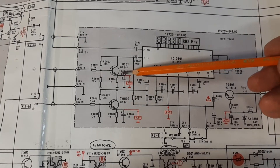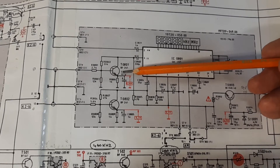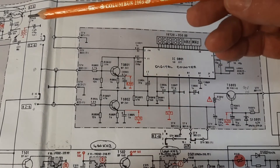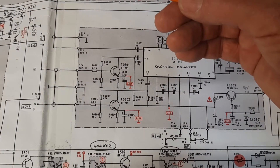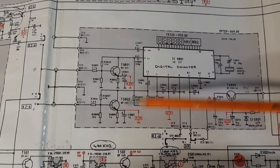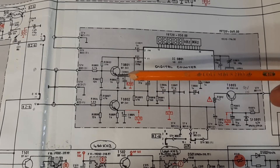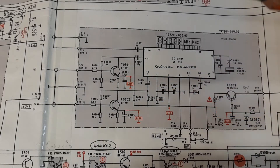It's strange that this transistor, a BF241, is exactly the same type I found to be faulty in one of the earlier episodes up in the FM IF section, which was causing the FM not to work at all. So maybe there was a duff batch of BF241s around this time — who knows. Anyway, it's working perfectly now as far as the digital counter is concerned.